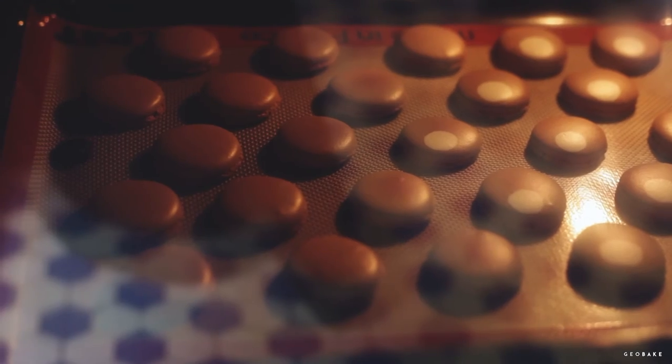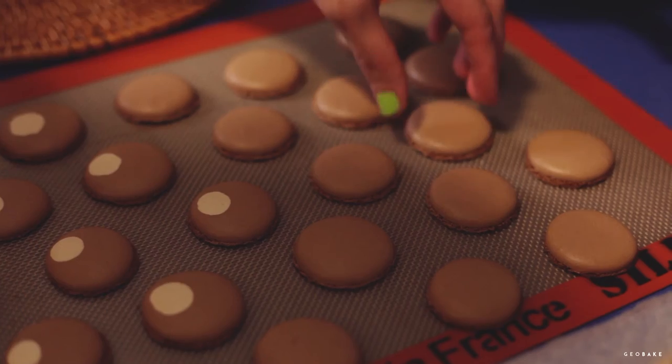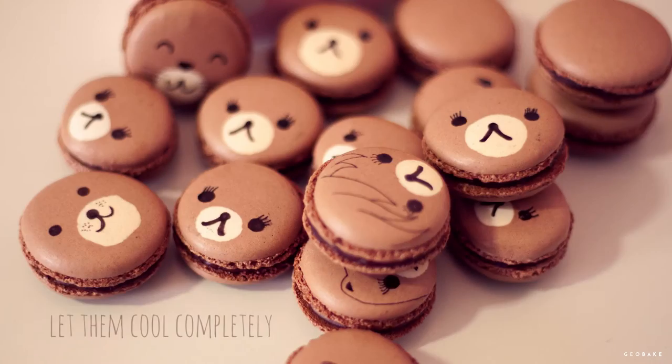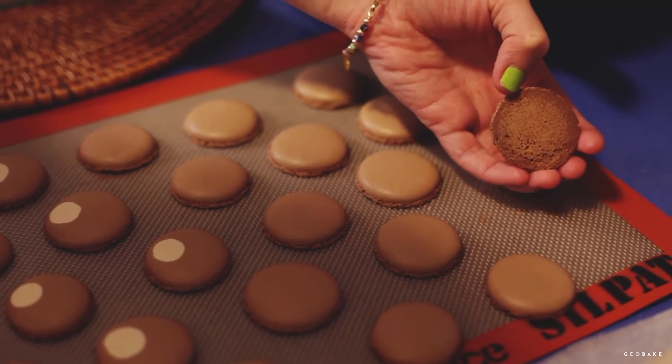We can tell when they are done by very lightly grabbing the top of the macaron and trying to move it a little. If it doesn't move, it's ready. If it moves, leave it a few more minutes. When you take it out of the oven, carefully put the seal pad over a wire rack and let them cool completely before removing them so they don't break.